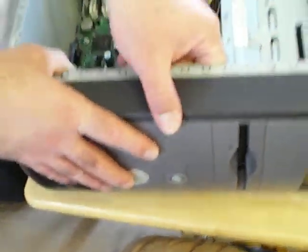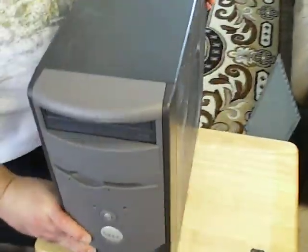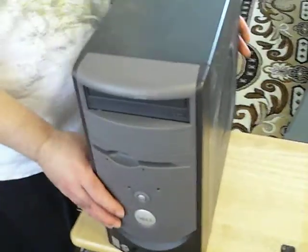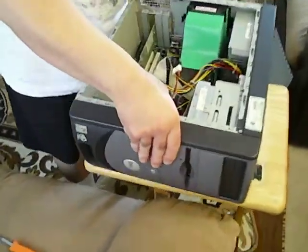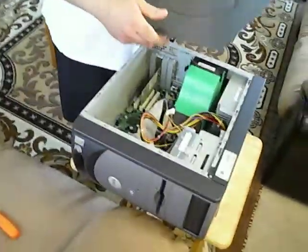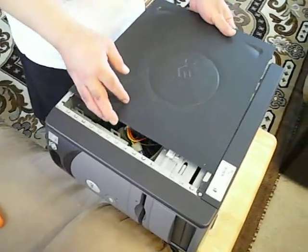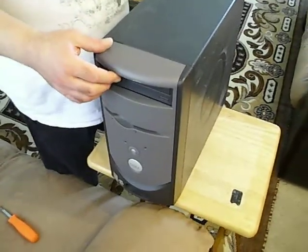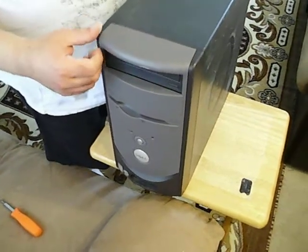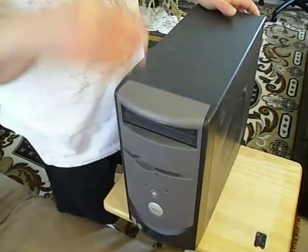Then you close the computer. Once it's plugged in and everything is in, you want to put the cover back, slide it in, make sure everything's connected, and slide it back in. Make sure you turn off the power and unplug the power before you do this. Then you want the power plugged back in, and once you're done you can start the computer and it should work.